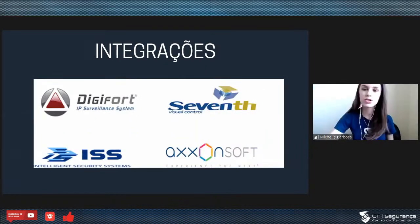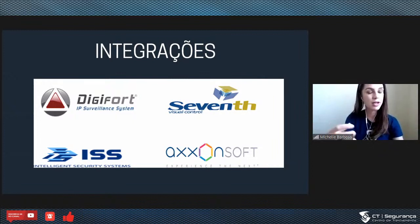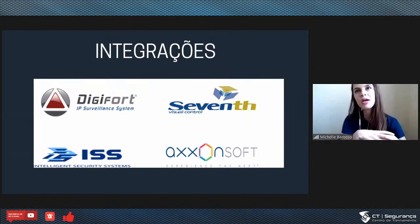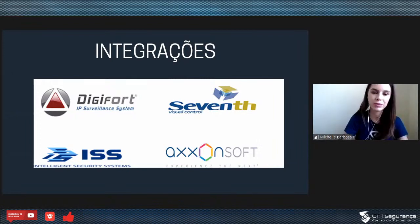As integrações são pelos softwares mais utilizados no mercado, como DigiPort e Sevent. Através desses softwares a gente consegue uma autonomia muito grande. Voltando ao exemplo do porteiro: com um software da DigiPort instalado no computador da portaria, ele não precisa se deslocar para nada, não precisa ir conferir nada, porque tem automação ali na palma da mão.